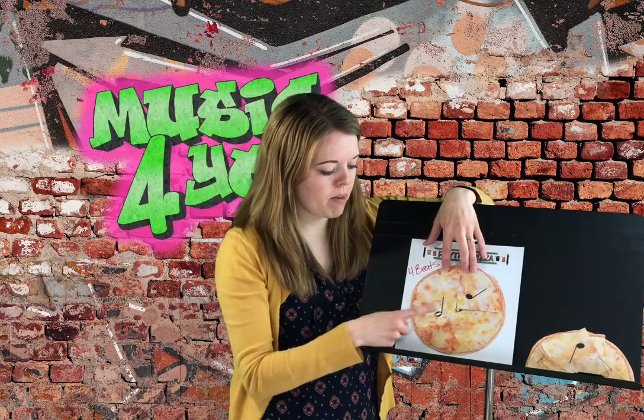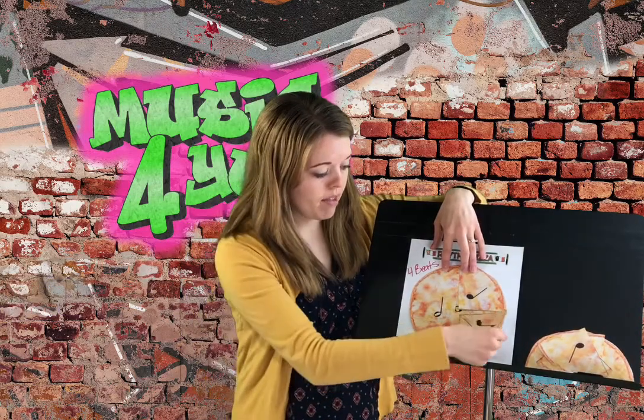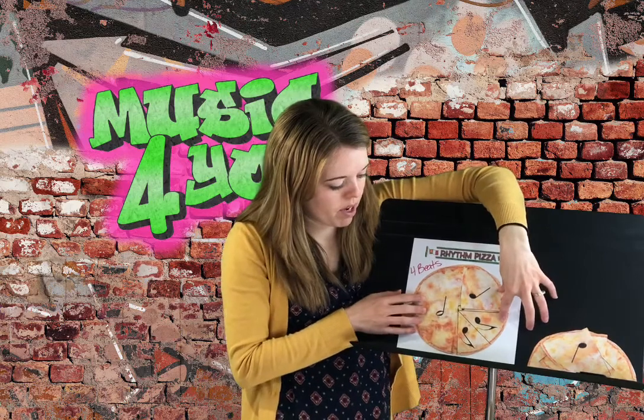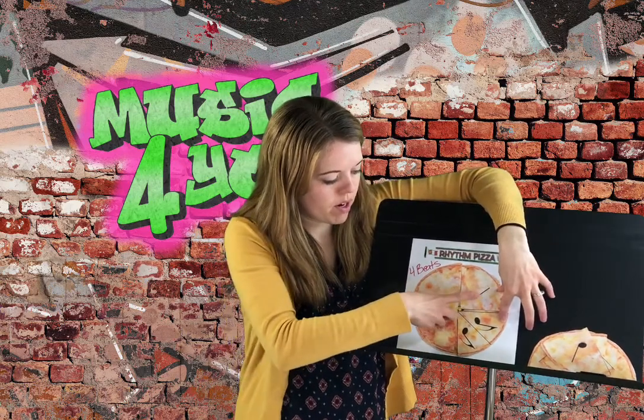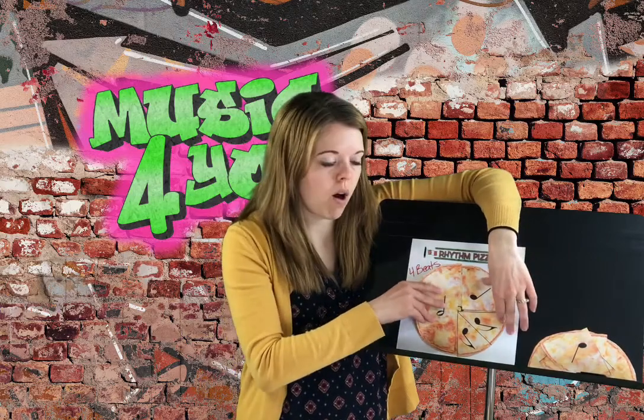So now I've got three beats — one, two, three. I've got one more sliver of my pizza that I need to fill. I'm going to use eighth notes. Two eighth notes equal one beat. So there we go — I've got one, two, three, and four beats to make my pizza. Let's do one more.